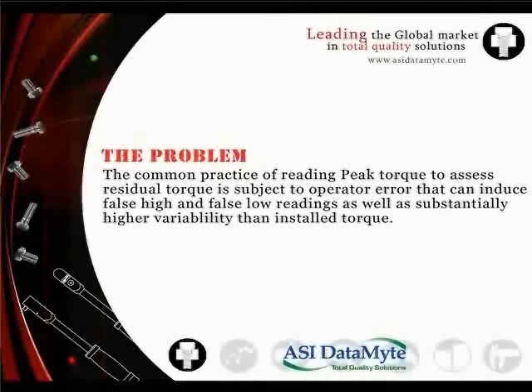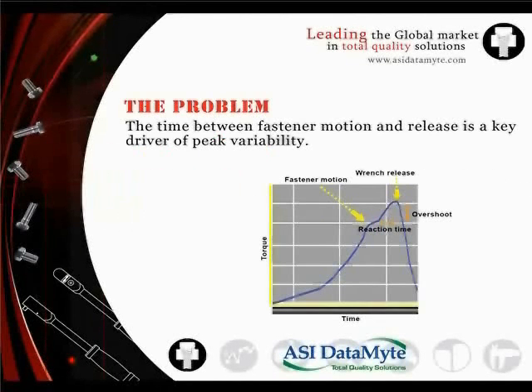The common practice of reading peak torque to assess residual torque is subject to operator error that can induce false high and false low readings, as well as substantially higher variability than installed torque. The time between fastener motion and operator response is a key driver of this variability.